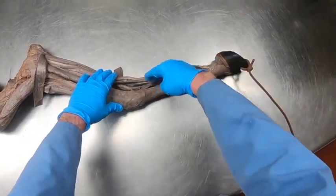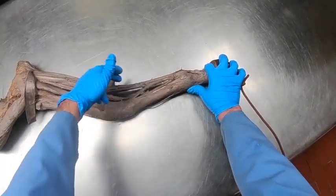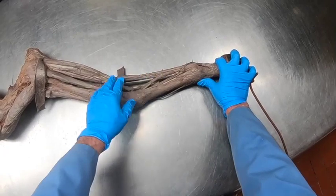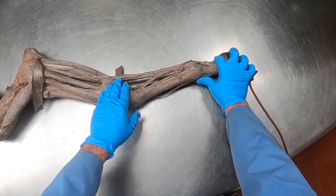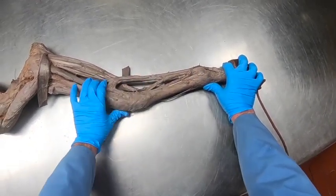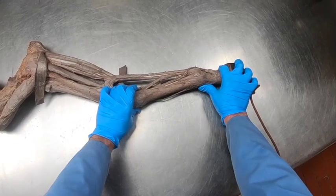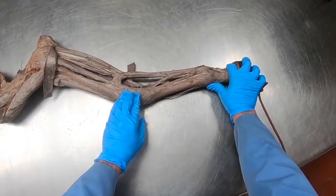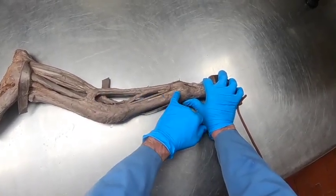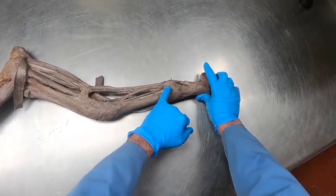These muscles are not active during normal standing, so in theory they could just relax and we could get over-extension of our fetlock. But these ligaments here keep in check how much stretching we can have of these tendons, helping prevent over-extension of the fetlock. They are also pulling at the carpus both above and palmarly, helping maintain extension of the carpus.